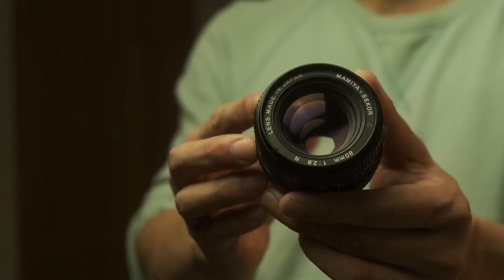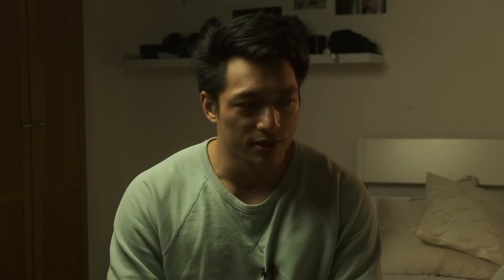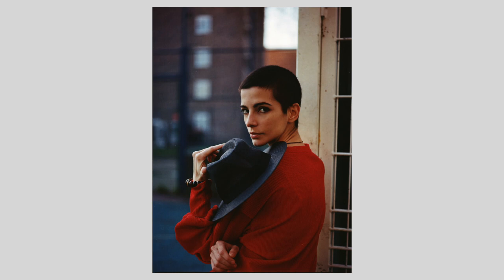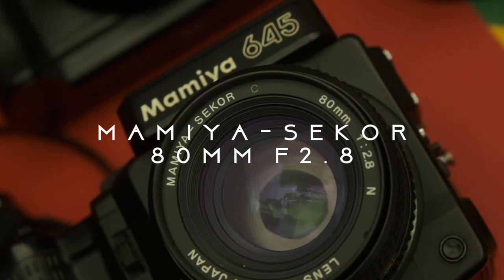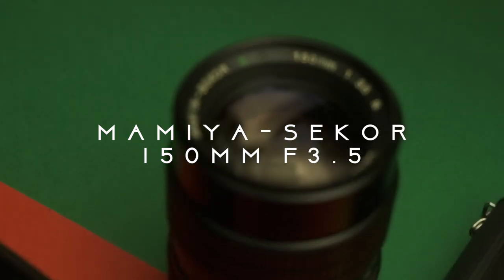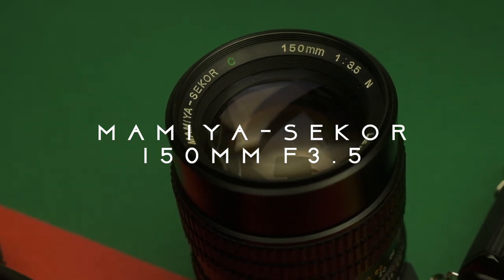The lenses are awesome. The way they render images is just beautiful. The bokeh is full, fat, creamy goodness. I have two lenses for this camera: an 80mm f2.8, which is about a 50mm full-frame equivalent — that came with the camera as the kit lens — and a 150mm f3.5, which is about a 90mm full-frame equivalent. So they're both portrait lenses, really.